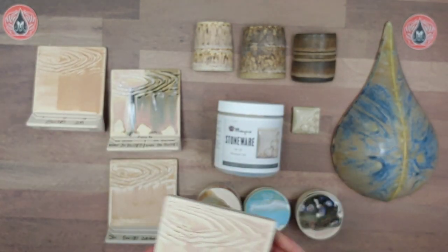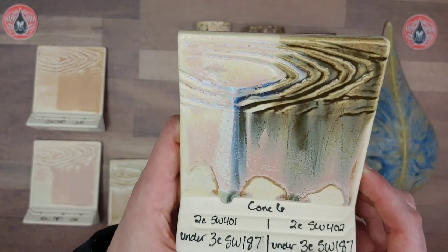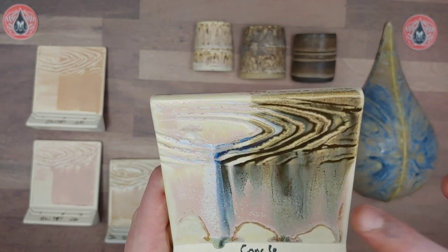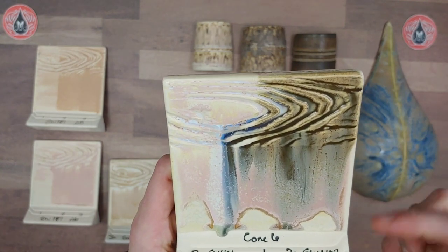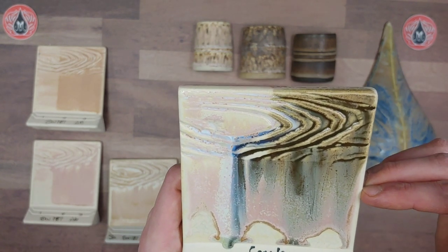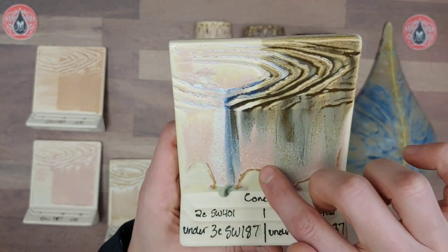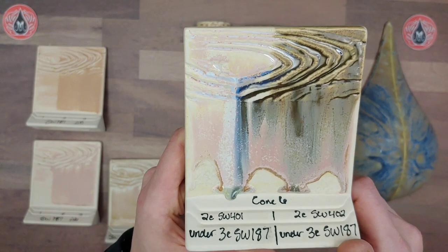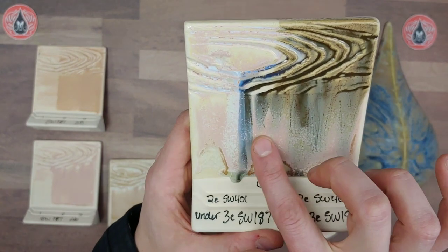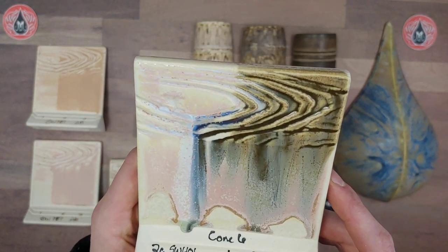Here we have it showcased with Flux — this is a gorgeous sample. I applied two coats of Flux up to a certain point and then three coats of Himalayan Salt, receding each coat so the first coat goes higher, second coat a bit lower, and the third coat lower still, anticipating the mobility. We do have a little bareness at the bottom, but I like how it breaks there. Where the dark Flux and light Flux meet up is actually really pretty.